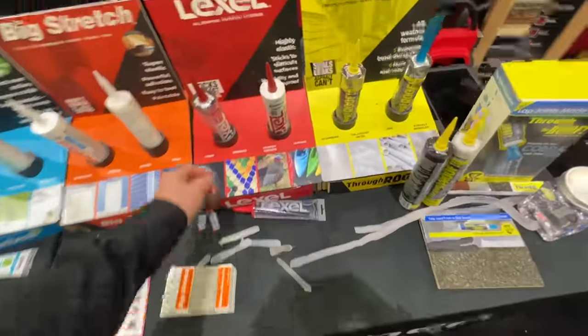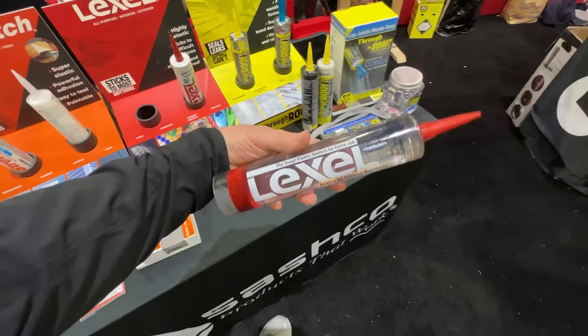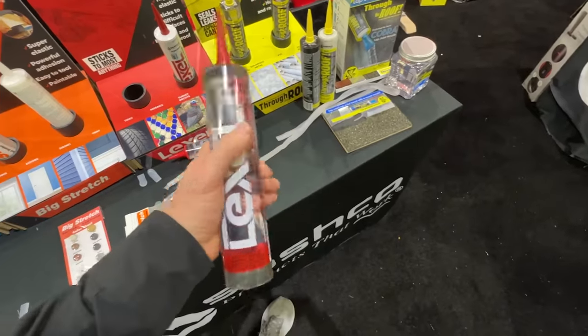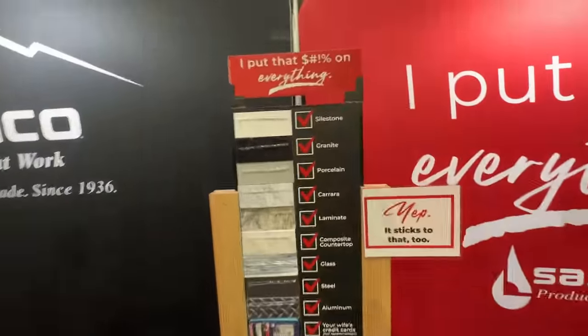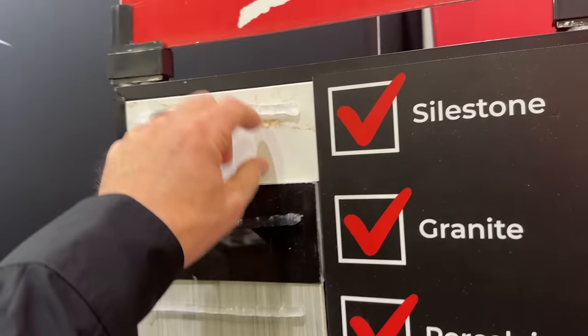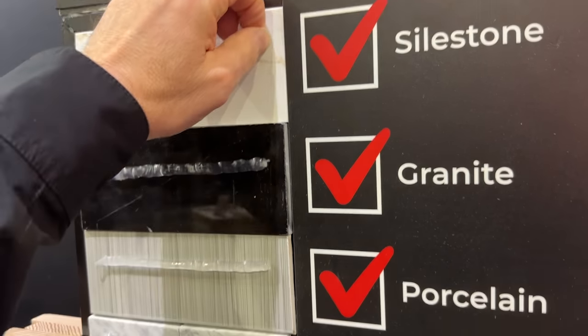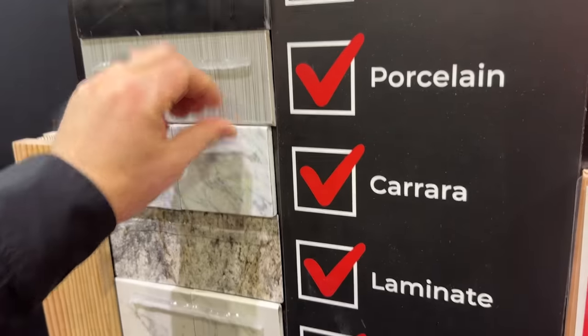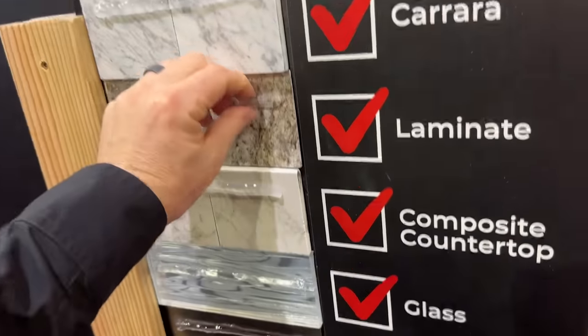This is the gateway drug that got me into Sashko — BigStretch caulking. An absolutely bomber caulking that literally stretches crazy compared to all other products in the industry. But check this out — Lexel, which I didn't know much about until recently. Super clear product that sticks to just about everything, and they've got a killer display here.